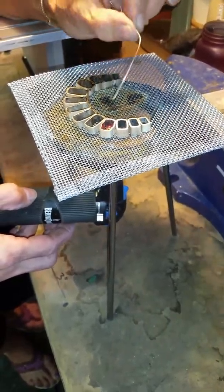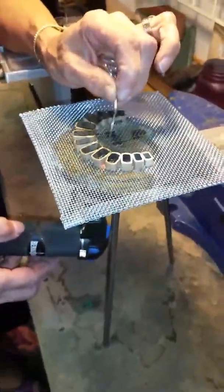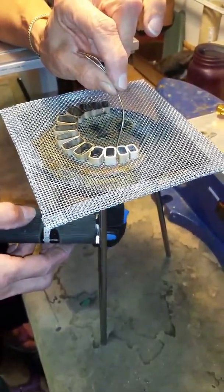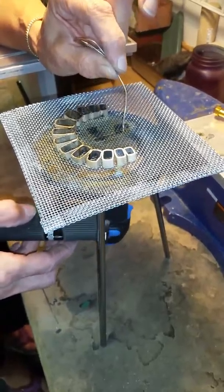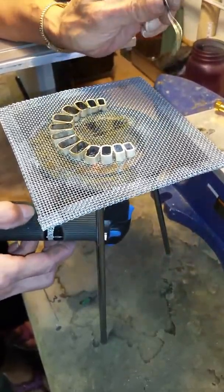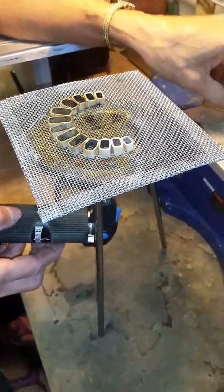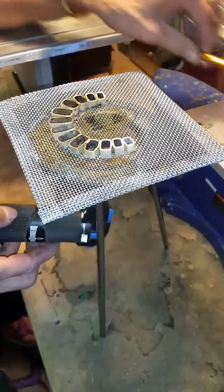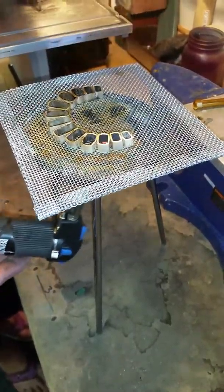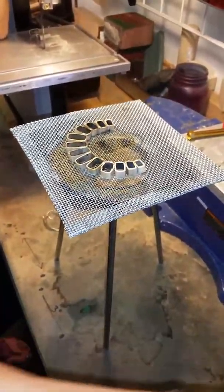The solder pick is very helpful for moving solder too. If you're working with solder chips and one moves out of place, it's not going to stick to the titanium of the soldering pick — it's great for moving solder around. Hopefully if I did that right, everything will stick together.